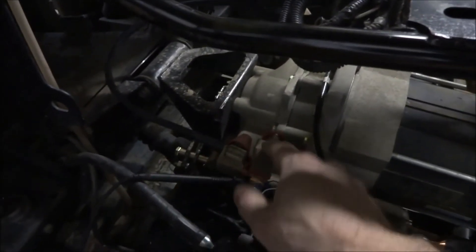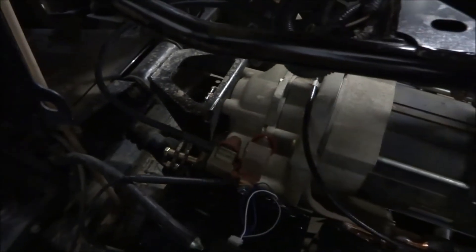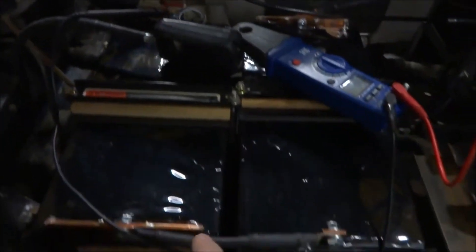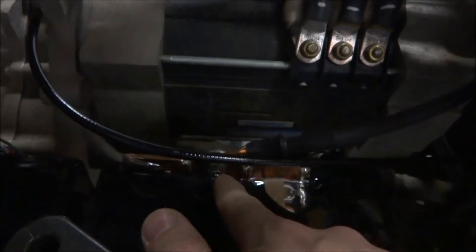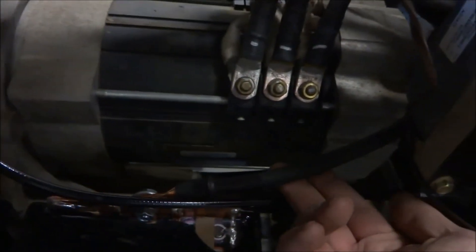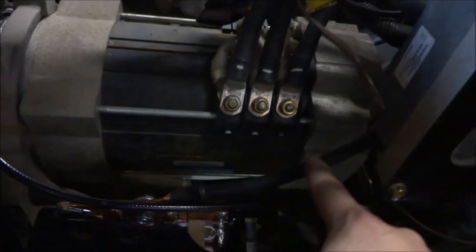The way this is wired: on this side the pack negative is connected to a connection point just over here. On this side I have the positive of this battery connected to the negative of this battery, and then over here we have the connection on the positive side of this battery. I had to make this wire because the original wires weren't quite long enough.